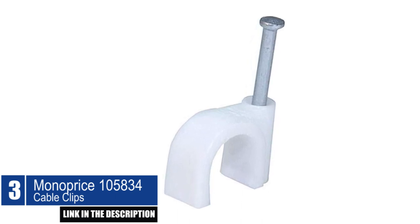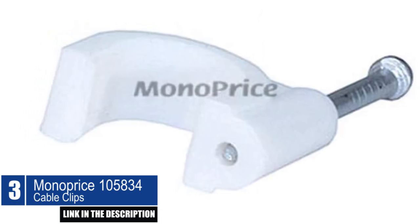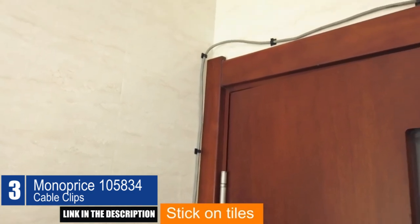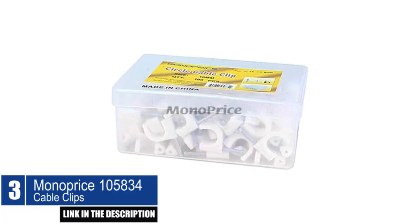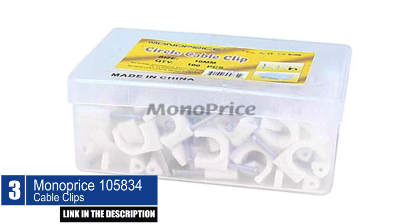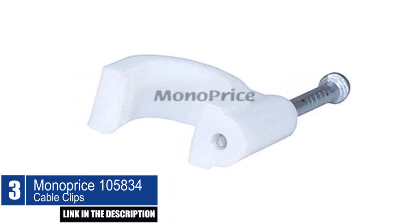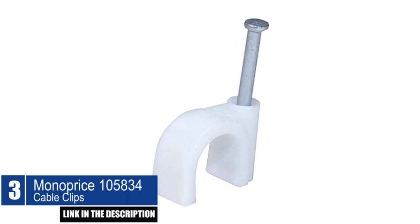The Monoprice 105-834 Cable Clips are the perfect solution to keep your cables organized and tidy. These circle-shaped cable clips are designed to secure round cables like coax to walls or floorboards, preventing tripping hazards and making your space look cleaner. Installation is effortless — simply use a hammer to nail them to your mounting surface. These cable clips value customer satisfaction and offer excellent service and support, with high-quality products that meet rigorous standards and undergo strict quality control to deliver superior performance and durability.